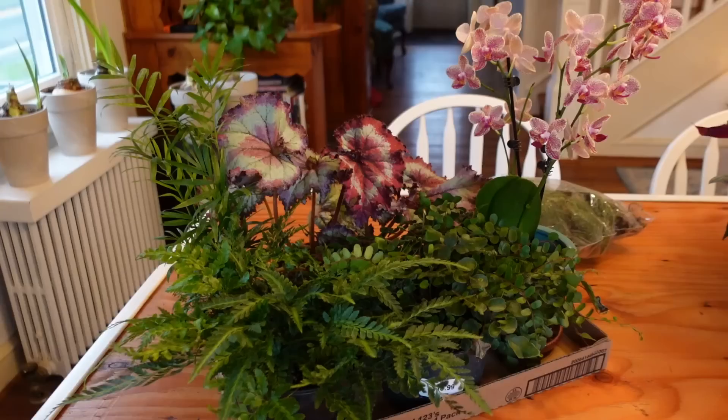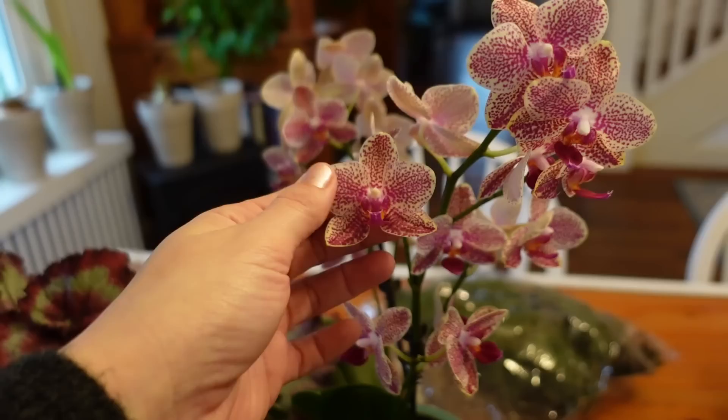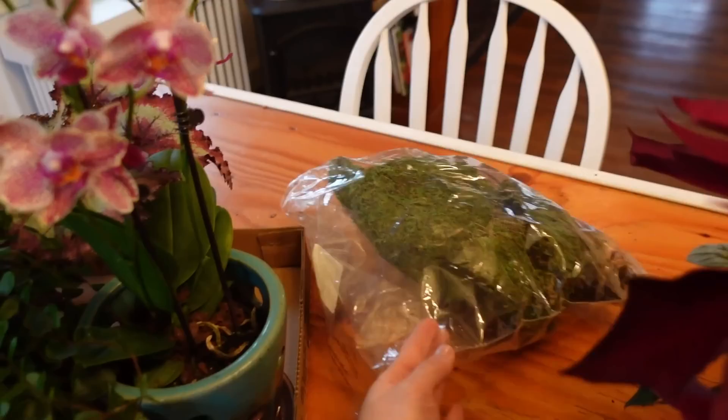The ferns and the begonia I picked up from the local nursery. Giant grocery stores sometimes sell beautiful miniature moth orchids for a really inexpensive price — I paid about $20 for this moth orchid. I have a button fern, an East Indian holly fern, a palm, and a Rex begonia. I definitely want to include the Rex begonia; we might have to eliminate one of the ferns as that might be too much. I also have some sheet moss that I had laying around the house.